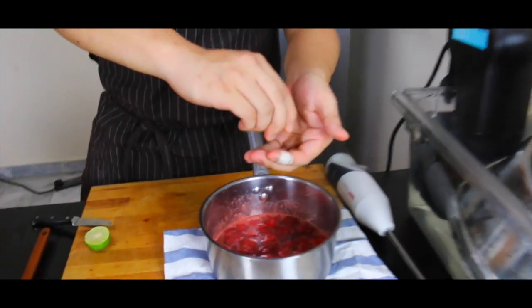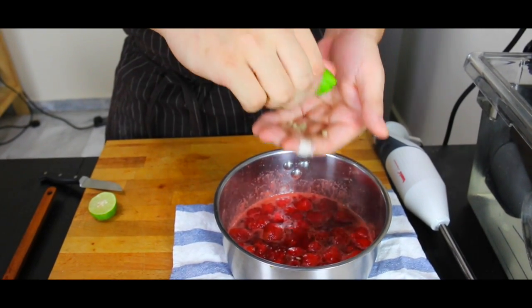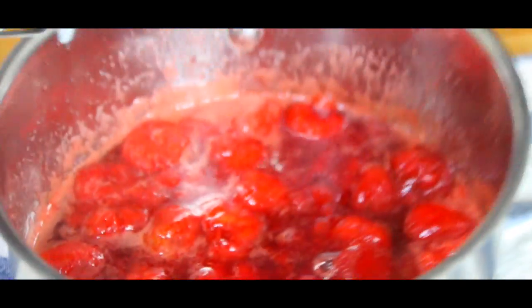We're just going to add some lime juice, just a touch to cut through the sweetness. Catch all the pits with your hands. And now we can blitz it up with a stick blender.